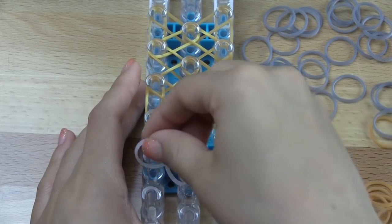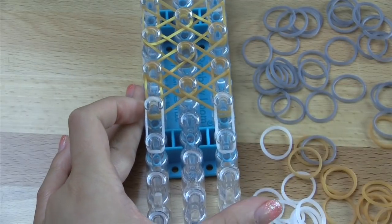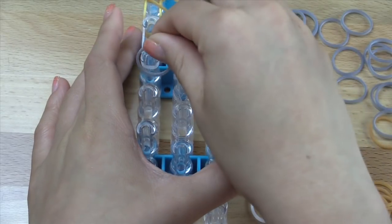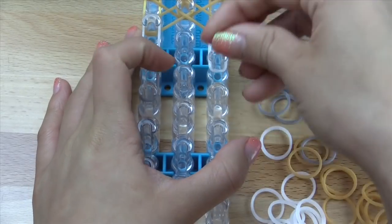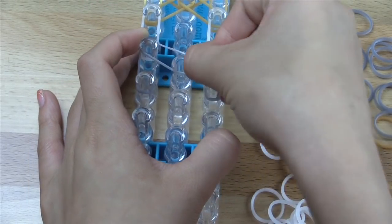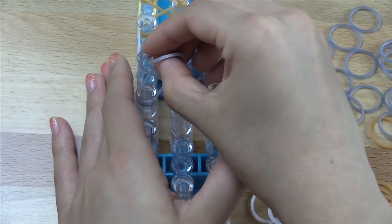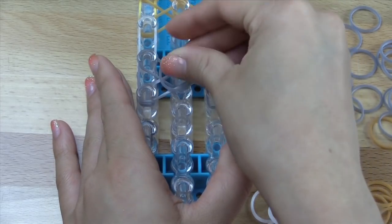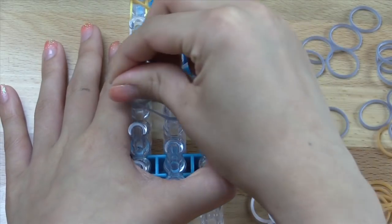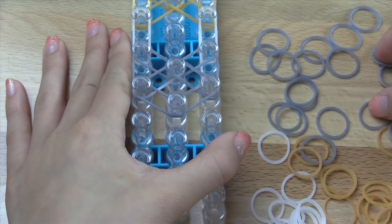Now we are going to go vertically on both sides using our border color. Then we're going to make our last bow right here, using silver again. We're going to go vertically on both sides, then go diagonally on the inside, making the little X inside, just like that. Then close off the bow, like that.